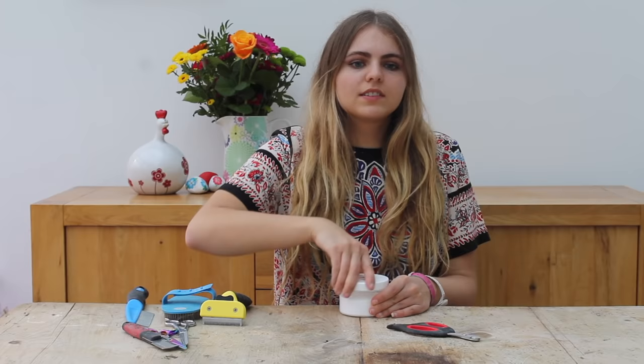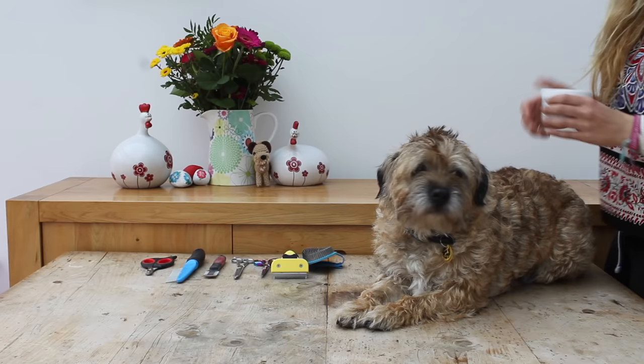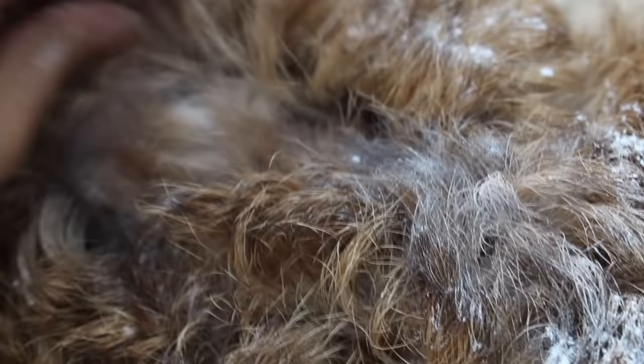Start off by getting your chalk and just covering your dog with it. The chalk is great because it adds grip when you groom, as it is very harsh on your fingers and can give you blisters. The chalk makes the job a lot quicker and easier, which is good for you, your fingers, and also the dog because it's less stressful.